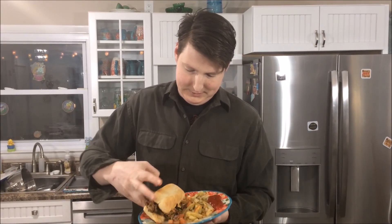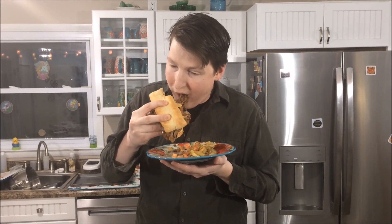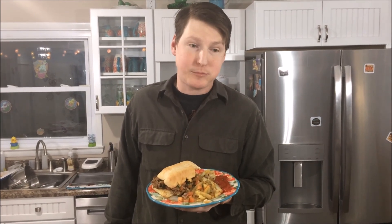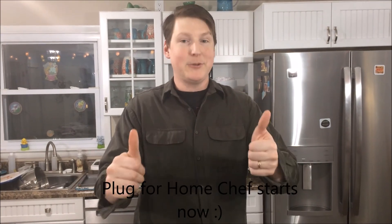Well, let's see how it tastes. Wow. Overall, I say I did a pretty good job for the first time out. Two thumbs up.